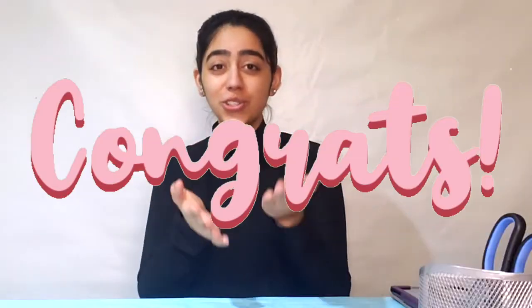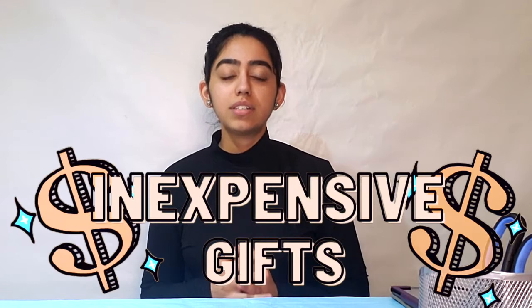Now, since it is graduation season, for those of you who are graduating this year, a huge round of applause and congratulations. You guys have been probably waiting for this day to come and it's finally here. So I came up with an idea with these five amazing inexpensive DIY graduation gifts that you can make at home.